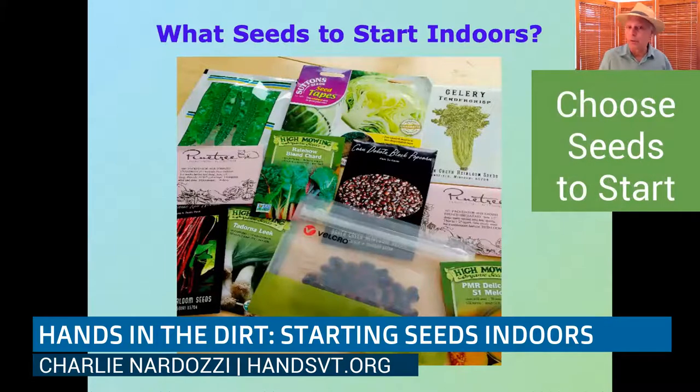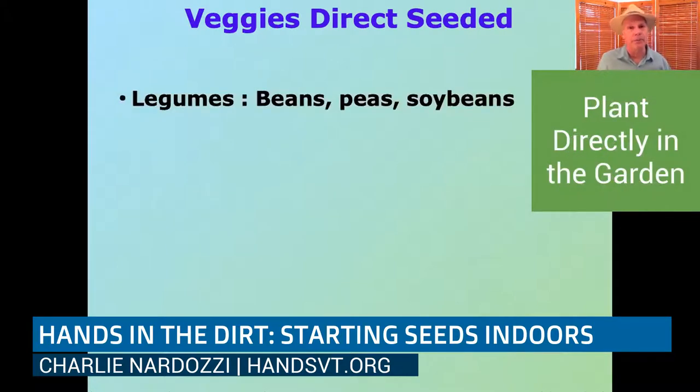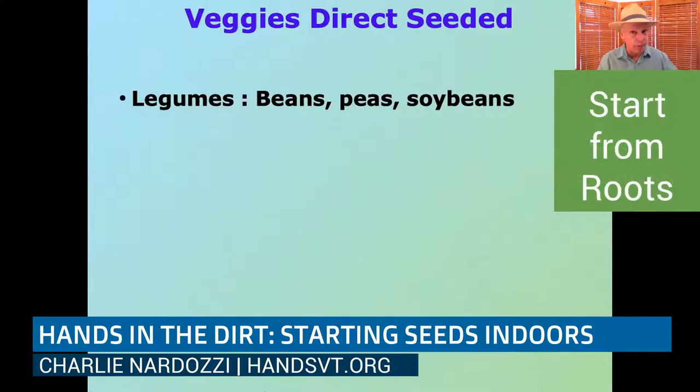Not everything needs to be started indoors. Any of the legumes — beans, peas, soybeans — are big-seeded vegetables. You have to wait for beans and soybeans until it gets warmer, more like Memorial Day. But peas you can put out probably even the end of April, depending on where you are in the Champlain Valley or the lower Connecticut River Valley. If we have a warm April, you can be popping your peas into the ground so they're up and growing really fast.